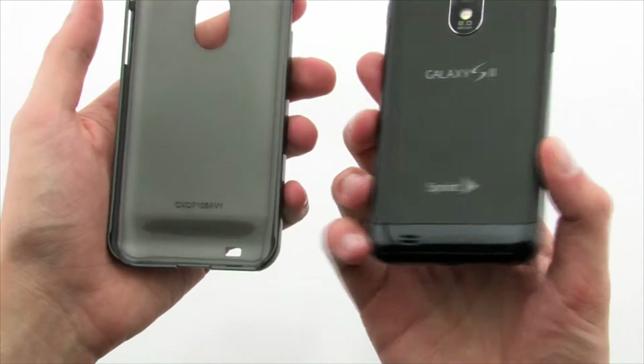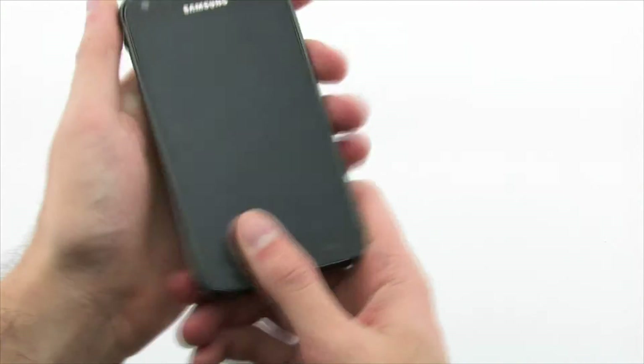To install the Barely There case, simply lay one side of the device into the case, and then firmly press down on the opposite side.